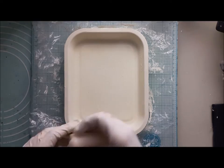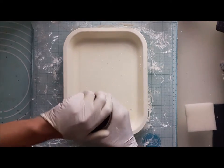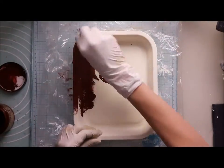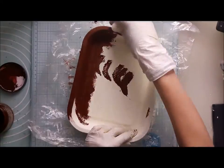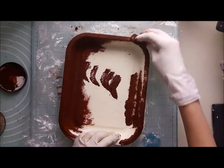I'm covering all my tray with a product called Rusty. You will find all the links and info in the description box. I just apply a generous amount with a sponge and I'm trying to cover all my surface.